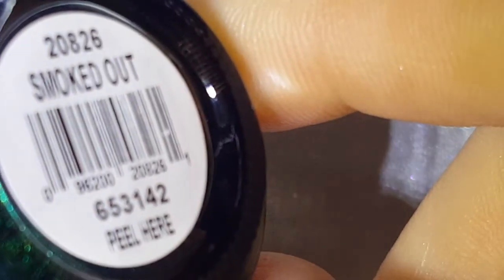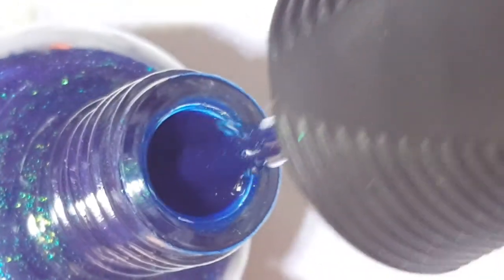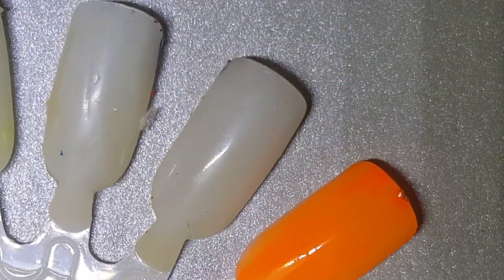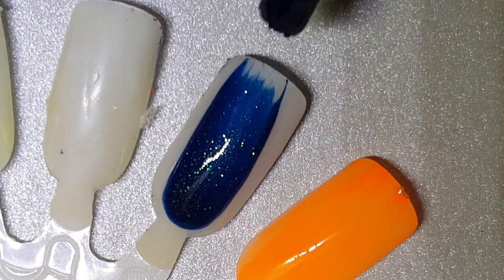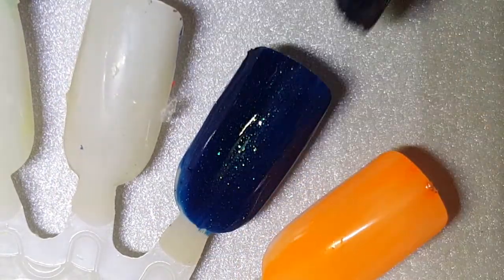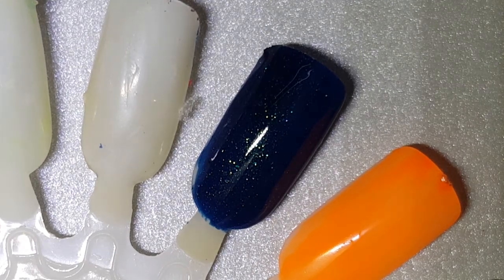Next up, we have Smoked Out. It's a very lovely green and gold glitter in a blackened jelly base. Let's go ahead with one coat of Smoked Out. It's a very nice formula — one kind of thick coat, so you could probably have it opaque on that. It's still just a little bit too sheer for my taste, but I do two coats of everything anyway.